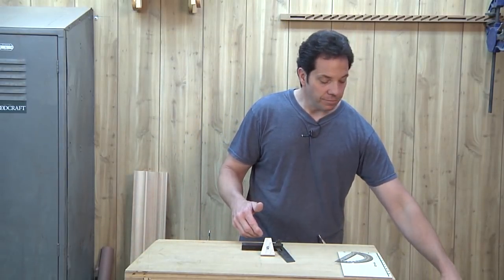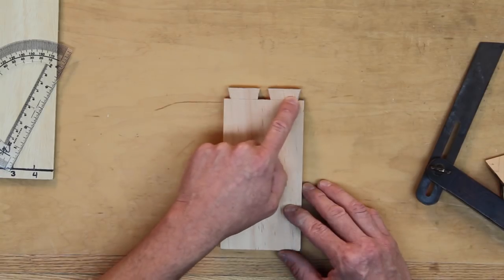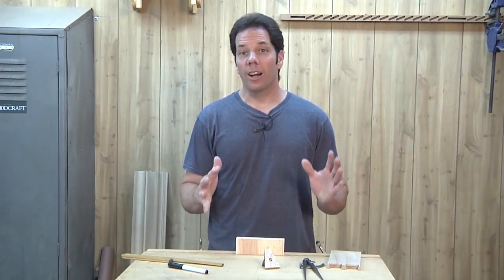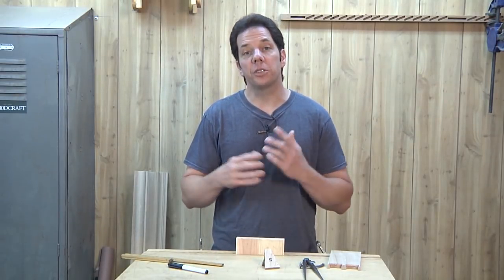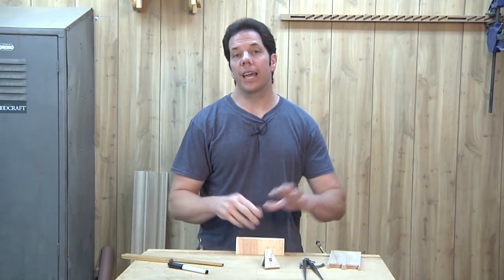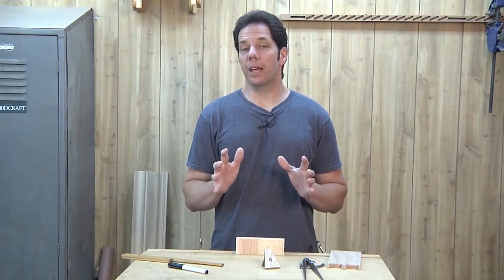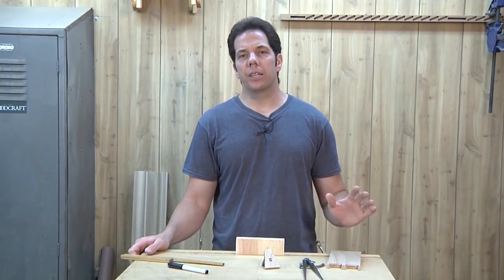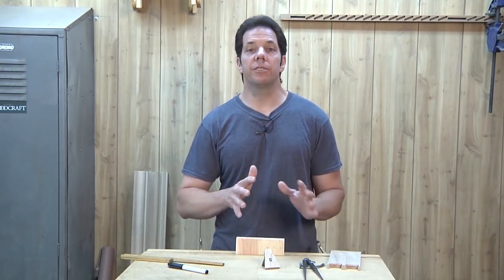Now let's move on to the actual layout of the dovetails to get the spacing that looks best. I have a board set up here in the vise and I'm going to lay out the spacing for the size of the dovetails and pins using two methods. The first method is one that Alan Peters used — an amazing furniture maker from the UK — and Christopher Schwartz also showed this method in a video a couple of years ago.